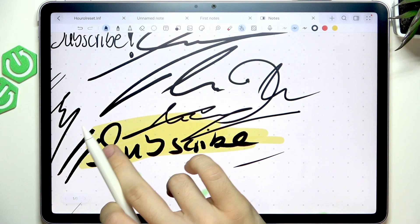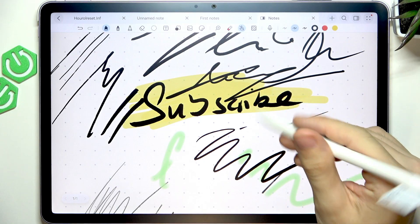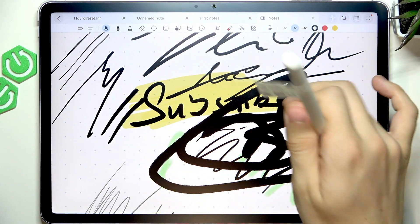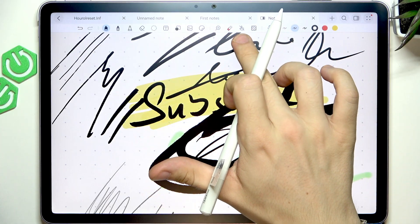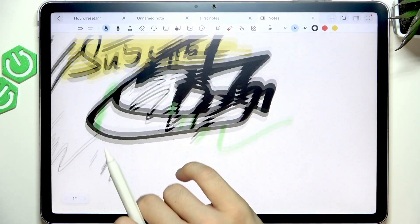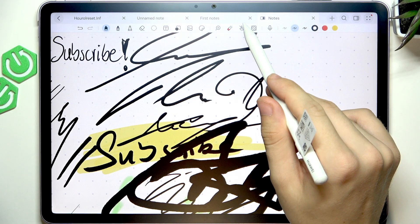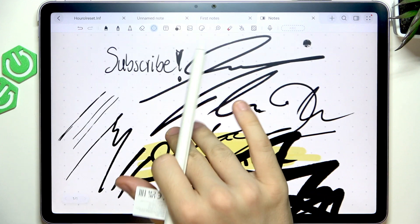You can enable drawing with a finger or only draw with the pen. When no-finger mode is enabled, you need to use two fingers to move around the page. There's also a template option where you can change the template. And there are other modes, like selection.